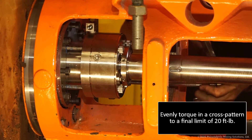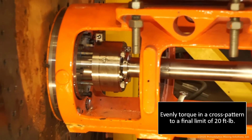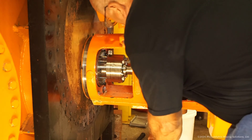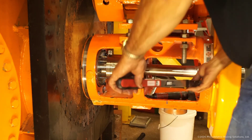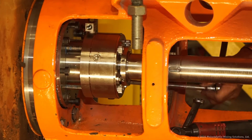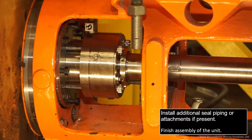Evenly torque in a cross pattern to a final limit of 20 foot-pounds. Install additional seal piping or attachments if present.